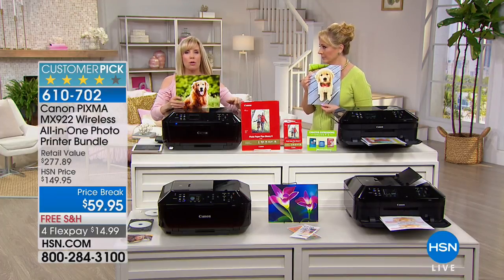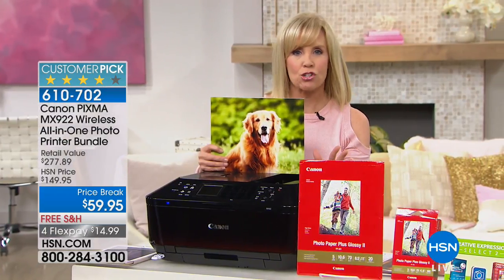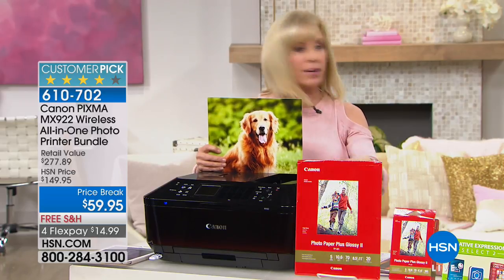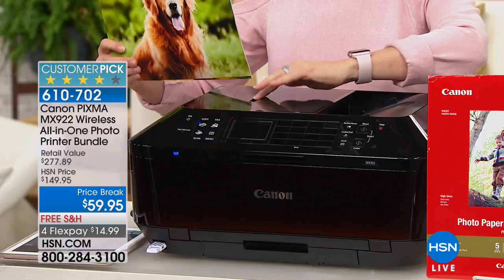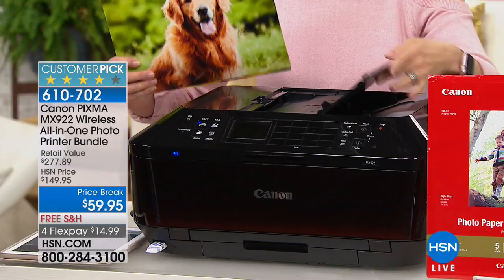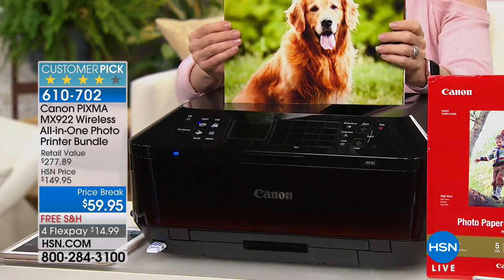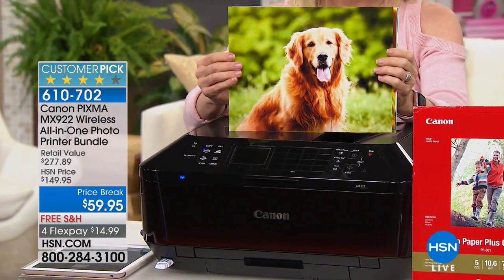This is Canon's number one selling printer and also their top of the line, so it has every feature on it. You're getting your full-size cartridges. It even has two paper trays and what they call the automatic document feeder — if you want to save time, you put up to 35 sheets of paper, push a button, and walk away. The big deal is the dots per inch: it has 9,600 DPI, that's double the standard.